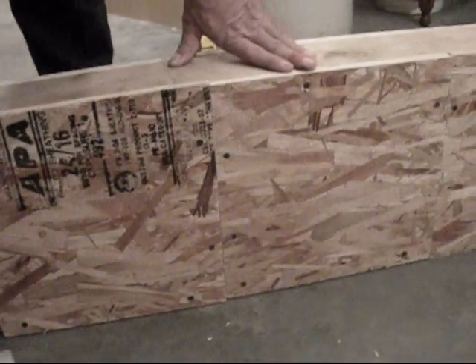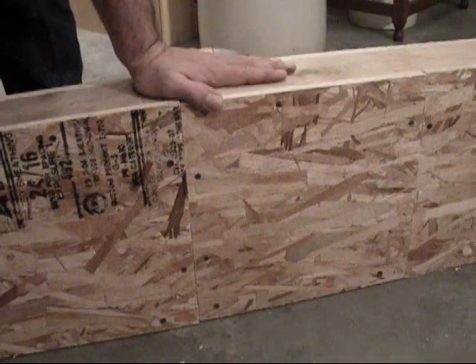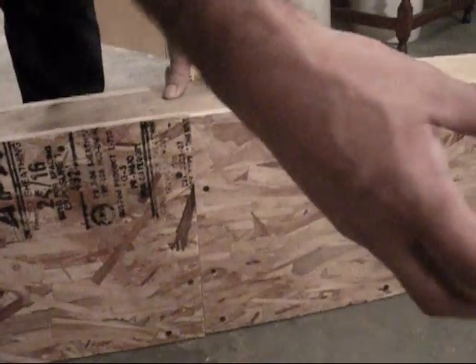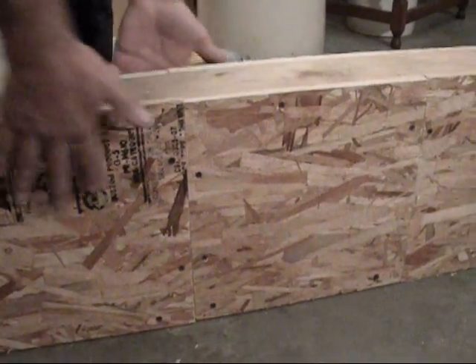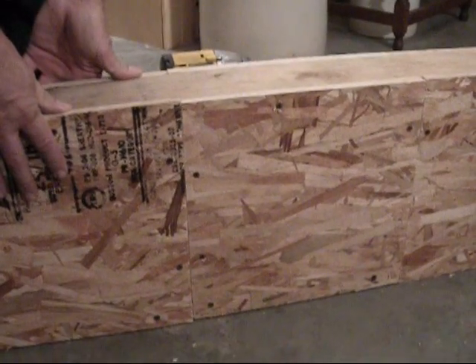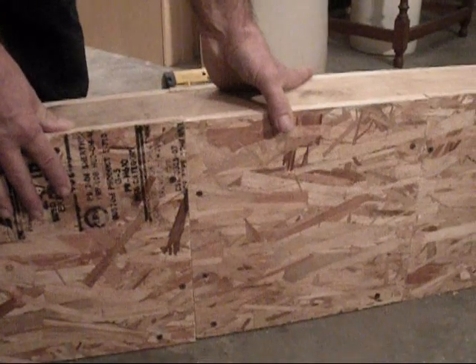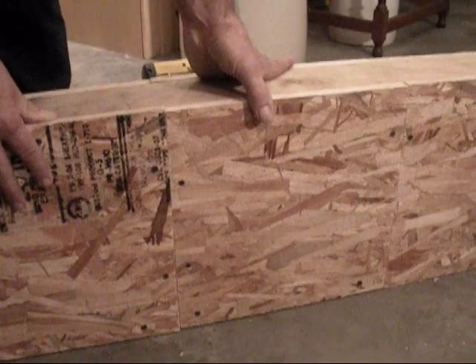From here, if you were building a one-story house, you'd put your trusses and attach. If you were adding a second floor, you would have your straps and your floor joists. SIPs homes are very energy efficient, provide no thermal breaks as in a two by four wall. The speed of installation is incredibly fast and very simple to build.